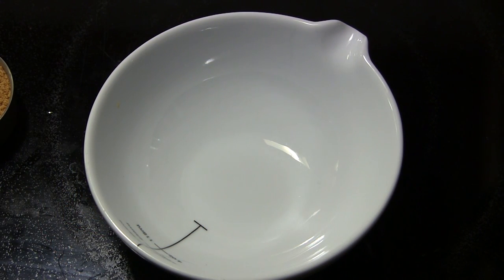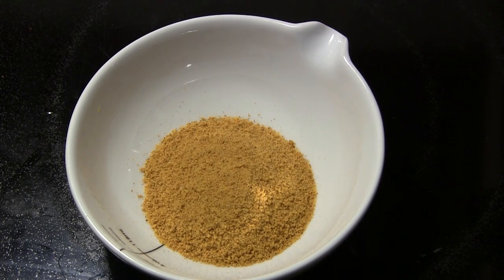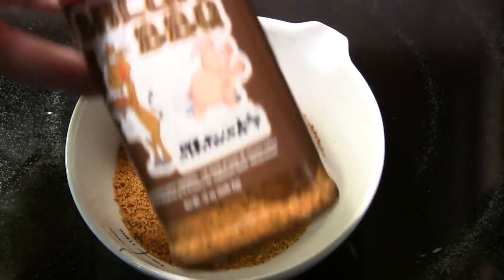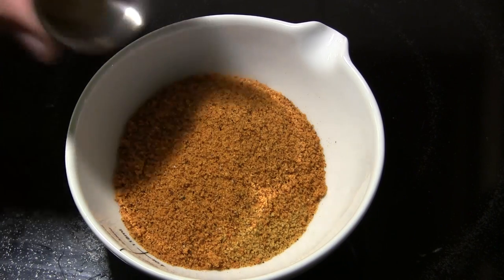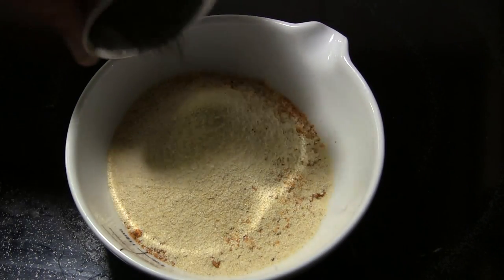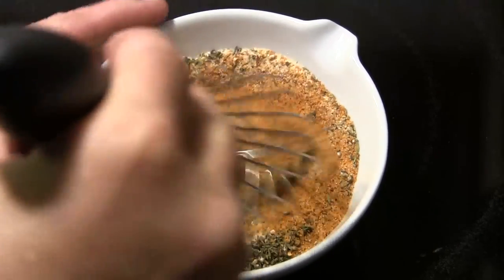While our grill's coming up to temperature, I'm going to put together a seasoning rub for our chicken. You can use whatever seasoning you like, or you can try this one. I'm going to start with one quarter cup of Lowry's seasoned salt, and one quarter cup of barbecue rub — today I'm using the Bacon Barbecue from Meat Church, which is really good. Then I'll add one tablespoon of granulated garlic, one tablespoon of onion powder, one tablespoon of dried thyme, and about two teaspoons of cracked black pepper. I'm going to whisk all that together and set it aside.